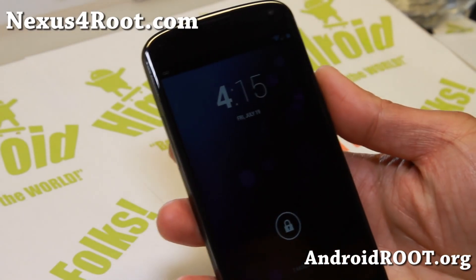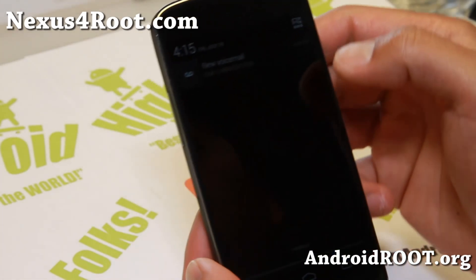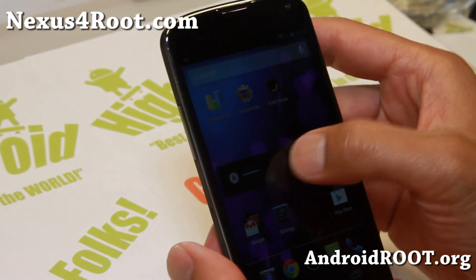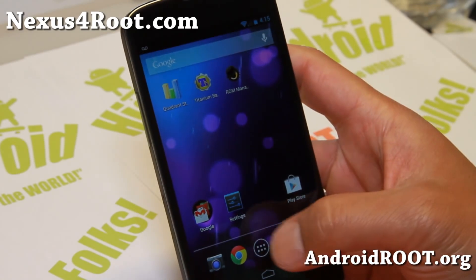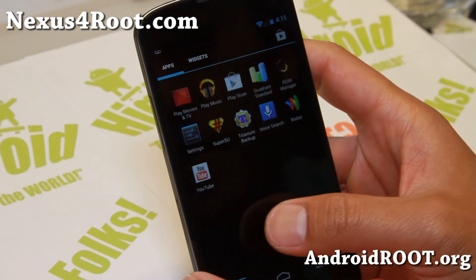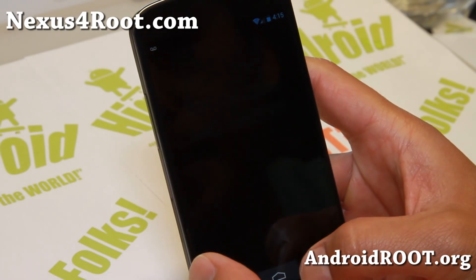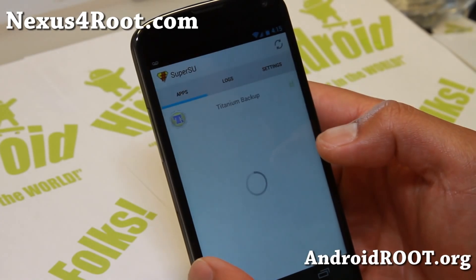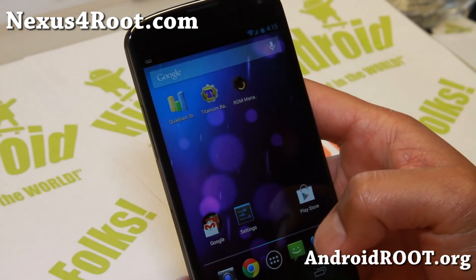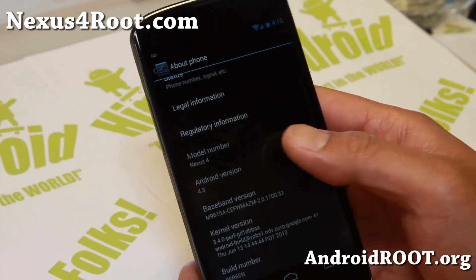Hi folks, Max from Nexus4root.com. I've got a quick update on Android 4.3 that has been leaked. It is working just fine here, and I've got it rooted also, so very easy to do. So if you already have a rooted Nexus 4, you can easily get this on your Nexus 4. Let me show you that it is Android 4.3.